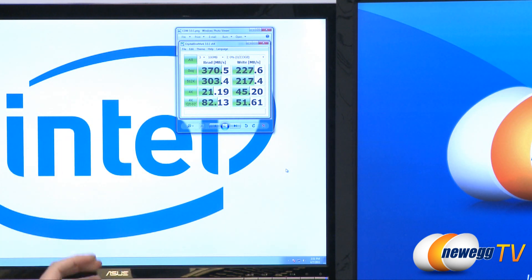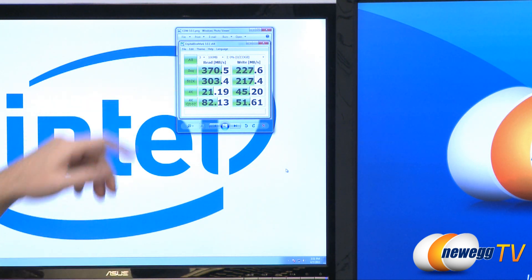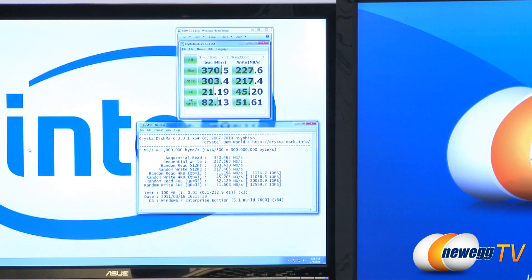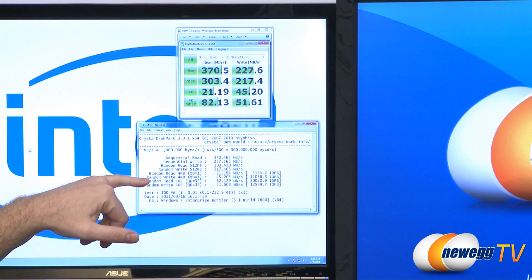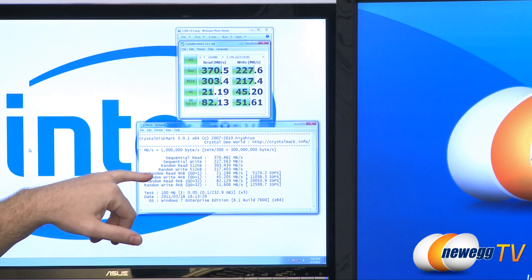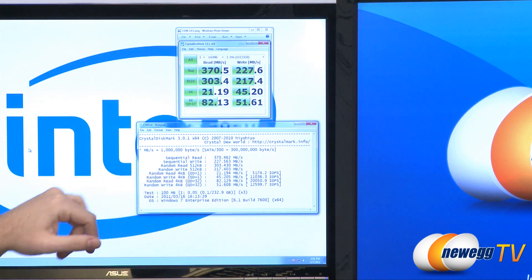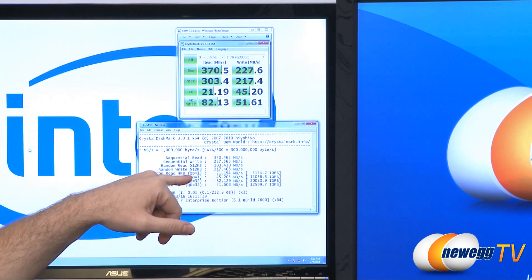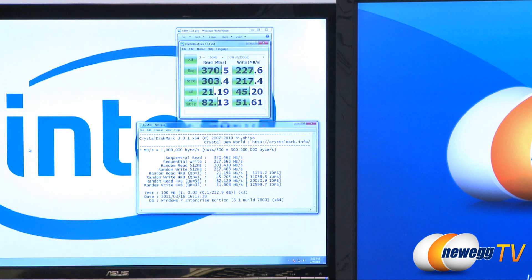Our queue depth 32 tests, which push more towards server or enterprise level testing, show 82.13 for reads and 51.61 for writes. One other bit of information visible in the text output from CrystalDiskMark is our input/output operations per second. Here we're seeing random 4K reads, random 4K writes, and then random 4K reads at queue depth 32, and random 4K writes at queue depth 32. At queue depth 32, we hit 20,000 IOPS with random reads and just under 12,600 IOPS with random writes.